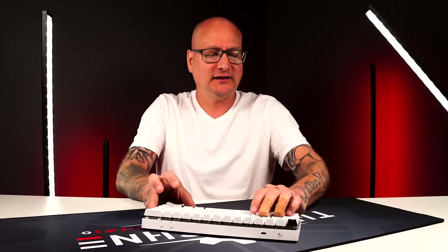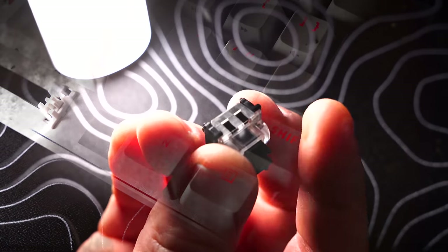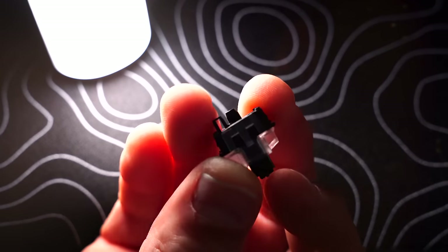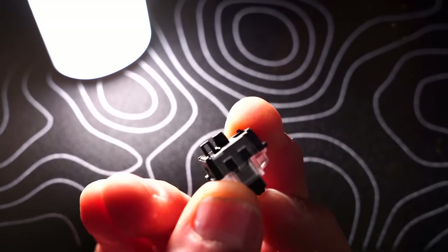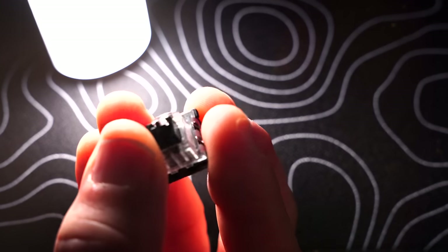One thing you're probably hearing in that sound test is a slightly plasticky sound. You notice that with a lot of optical switches — one of my biggest gripes is the plastic keycap meeting the optical switch and pounding down. The other thing I noticed while actually gaming with this keyboard is that the 50-gram force feels a little heavier than what I'm used to; I'm typically at 40 to 45 grams, and I can feel that difference.